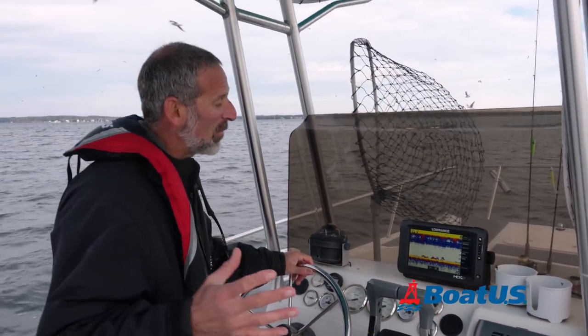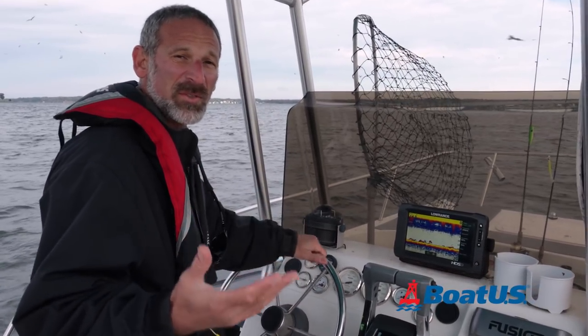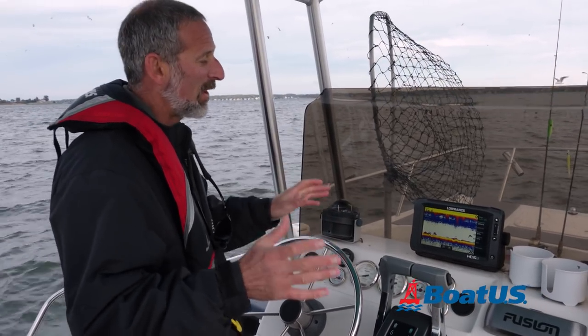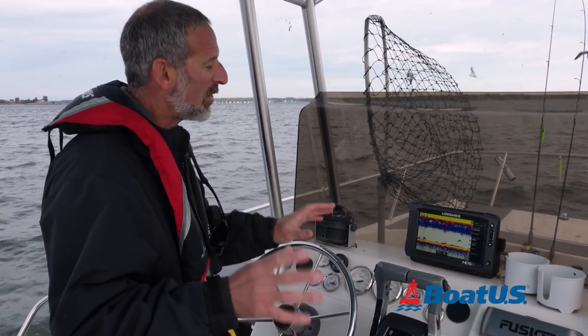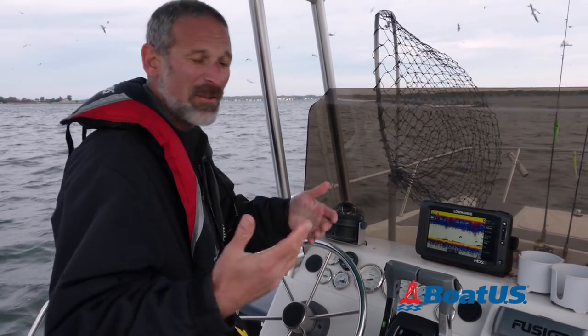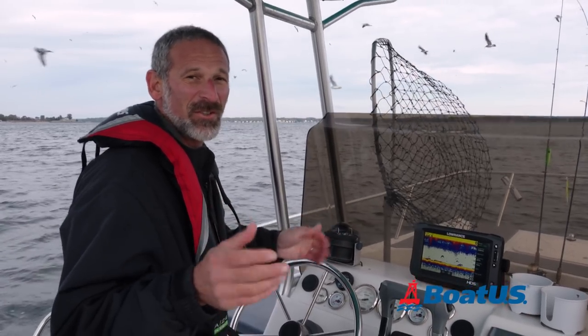Naturally, there's a lot more to learning all the ins and outs of using a fish finder, but truth be told, today's units on auto actually work very, very well. So don't hesitate to plug it in, get out there, and try to catch some fish. Hopefully now when you see them on the screen, you'll know just what kind of fish you're looking for.